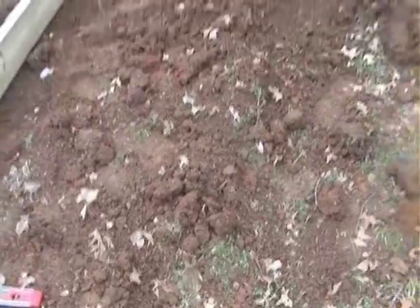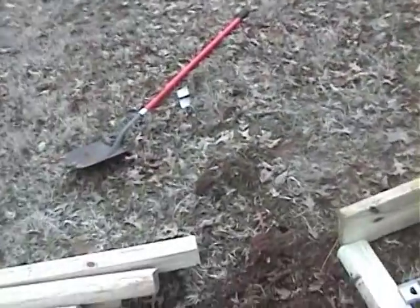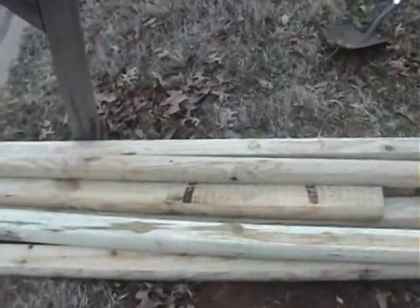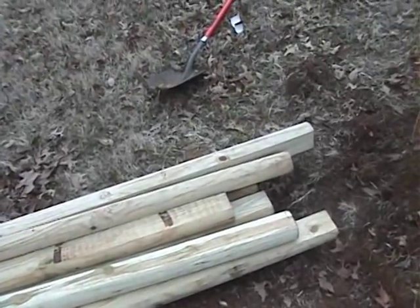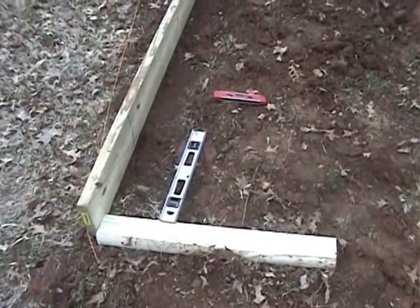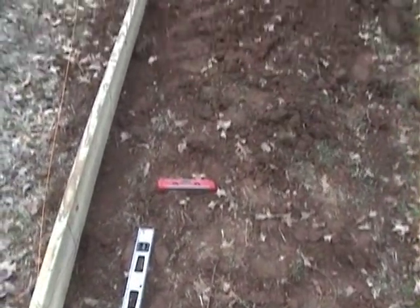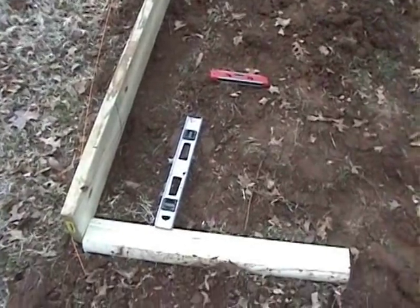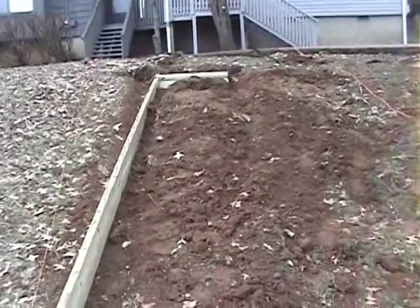I'm going to put the other side down here. I've got these landscape boards and they're eight foot long. What I've done to save material is cut them at thirty-two inches, which gives me three pieces, and I need two for each step. It's just a good way to save material, and moving right along.